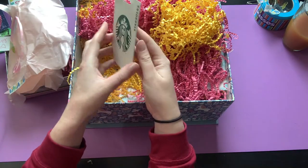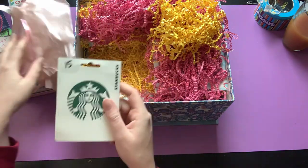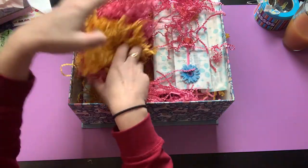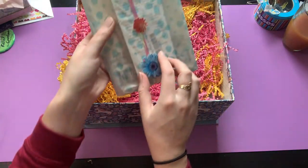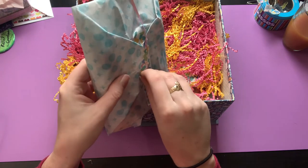It's a Starbucks gift card! Y'all know this will get used, so thank you so much Monet — I love it! You did not have to do that, but it will get used probably within the next few days. Thank you! Everything is so adorable — where did you find all this stuff? Oh my goodness! All right, it's wrapped very well.